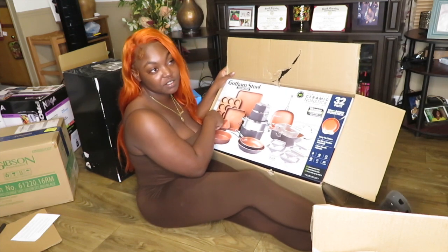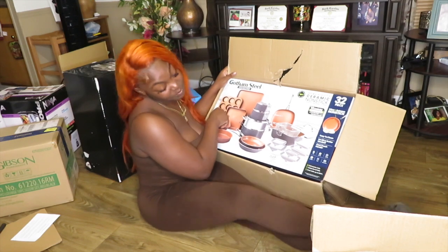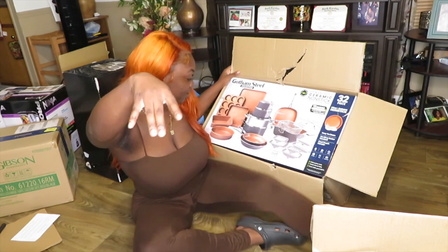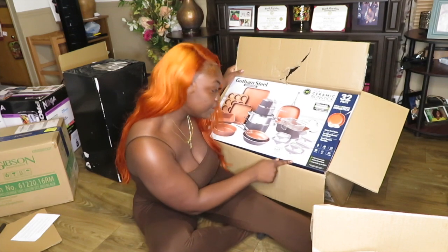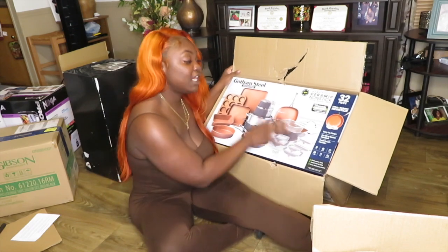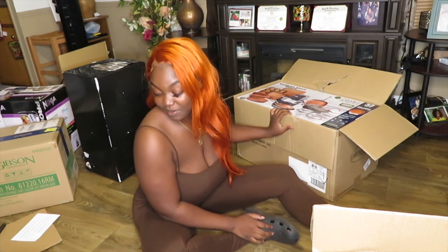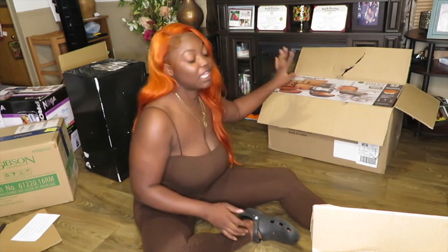I might still buy another cupcake pan — oh wait, they actually have one here and it matched because it's gray. It also has a little food storage bin so I don't have to buy extra right away. The color is orange and gray — very neutral, not too crazy. I was about to get a pink one but I decided to switch it up. So yeah, I got that.